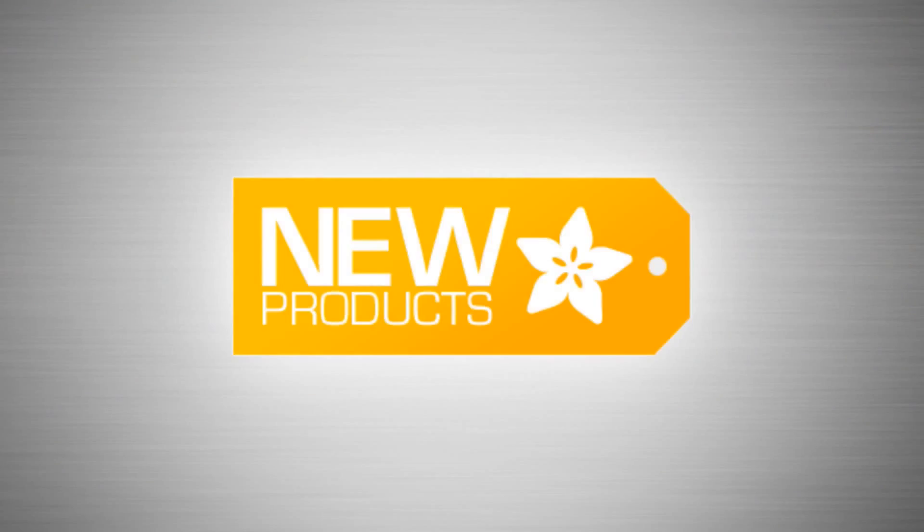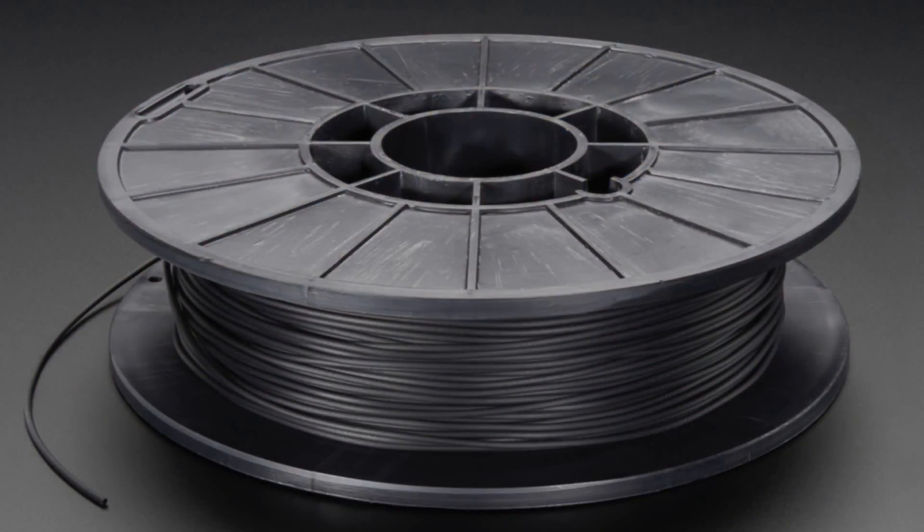We're gonna do this thing — new product time! First up, we got some filament. This is semi-flex filament.